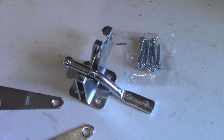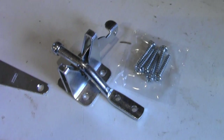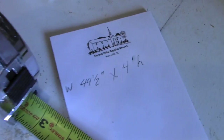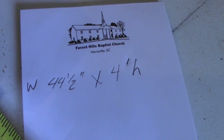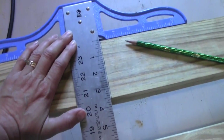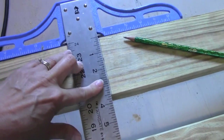To attach the gate we need two hinges and a hook to close it. First thing we have to do is measure the opening — my opening is 44 and a half inches wide and four feet high. Now we can mark our wood and get started. I like to use my t-square so I have a right angle and know my line is straight.